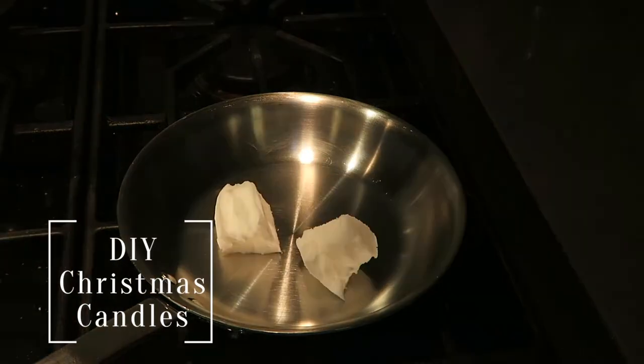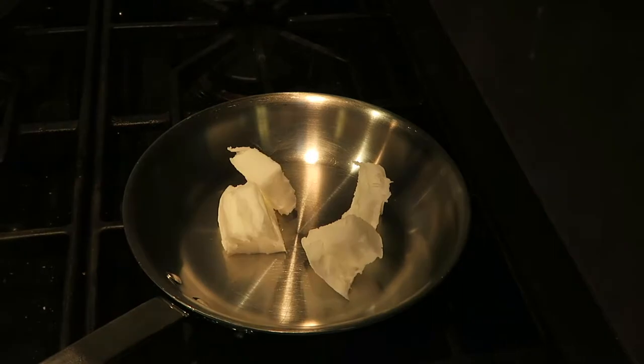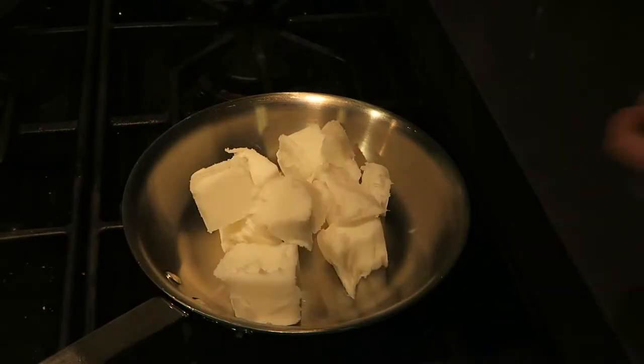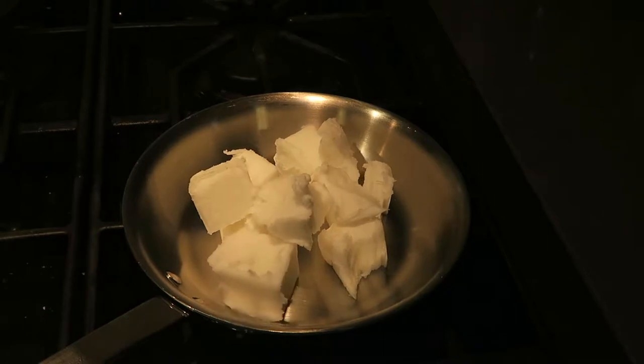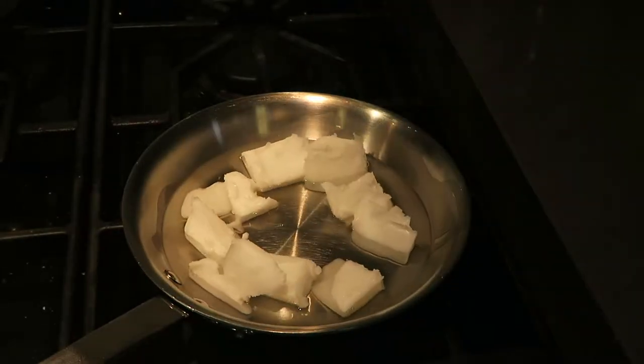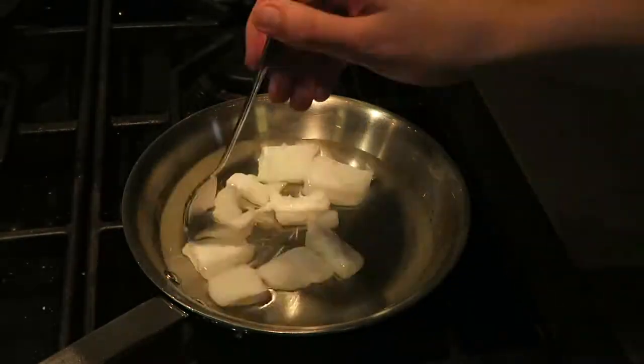So the first is a DIY Christmas candle. What you want to do first is buy some wax. You can buy any sort of wax — you can do beeswax, there's soy wax. This is actually coconut and beeswax combined. I bought this at Hobby Lobby, so you can buy it at any craft store, and then you just follow the directions on the back of the packet.